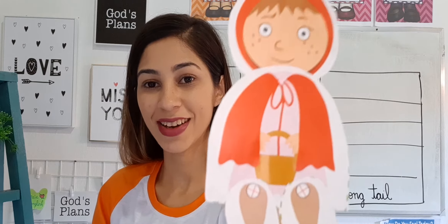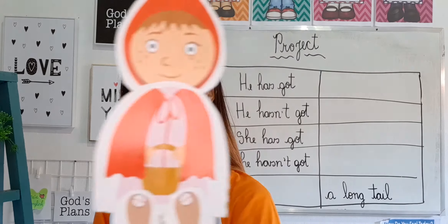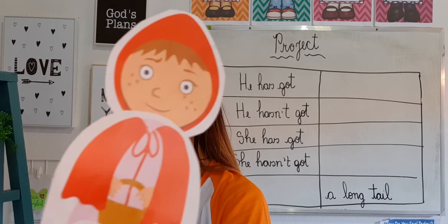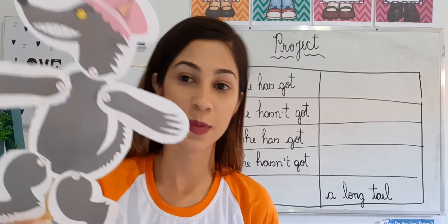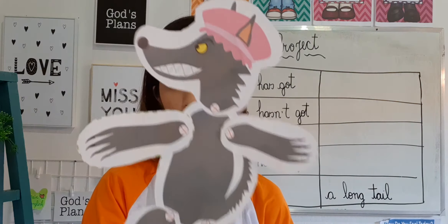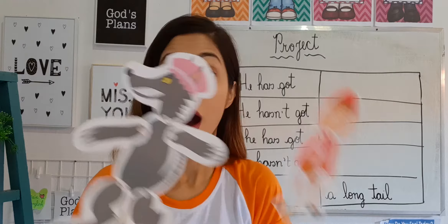And they're going to look like this! Look at my puppets! This is my Little Red Riding Hood: 'Hello students, my name is Little Red Riding Hood, how are you today? Let's study English!' And this is my Wolf: 'Hi my kids, I'm here today to study with you!'